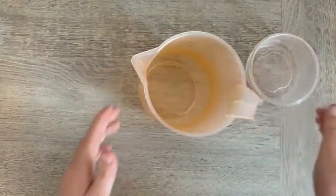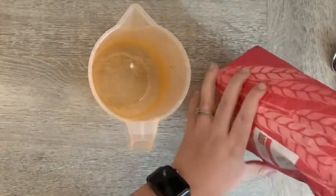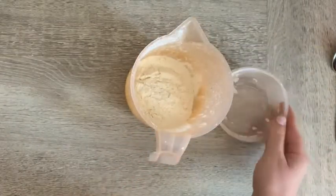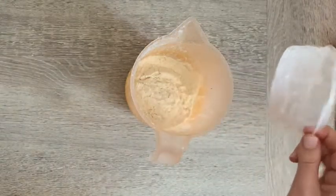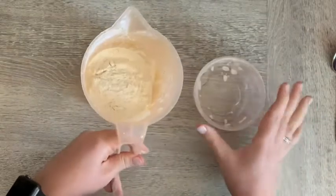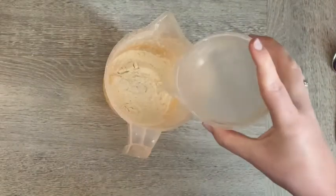First thing we're going to do is into our jug put one cup full, or one Tupperware full — whatever your measurement is — of plain flour. It's the same ratio as with PVA glue: one part flour to two parts water, but we use larger quantities this time. So I'm gonna pour some hot boiled water into my little Tupperware — a mug might be best for this so you're not risking burning yourself. So one, two.